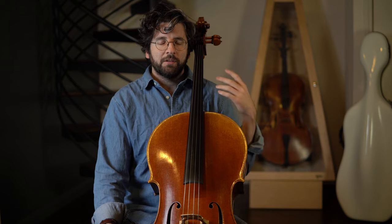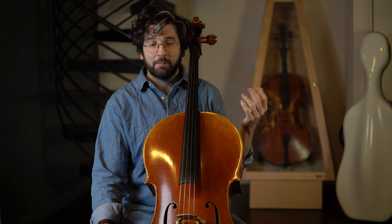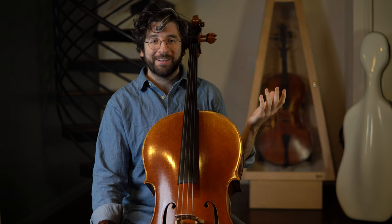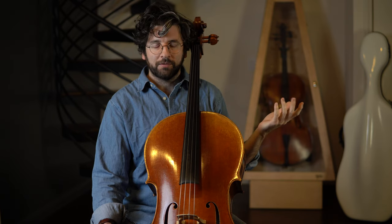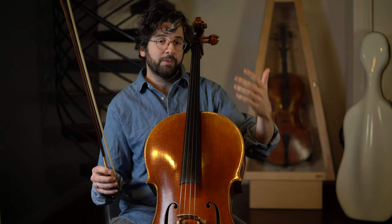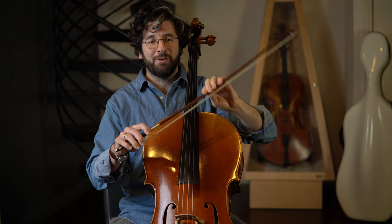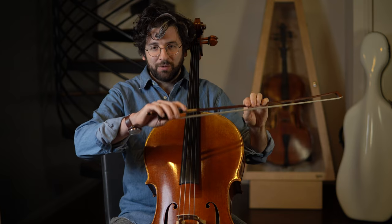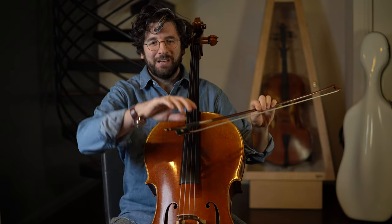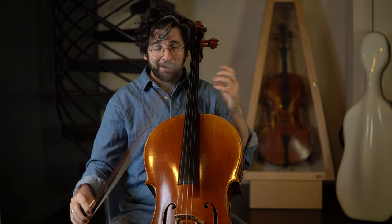Another way to tackle this concept is to take a piece. I'll take a piece from one of the Suzuki books — from Book 1, it's French Folk Song — and just play the first four bars or something. The point of doing that is I don't want to think at all about the notes with my left hand; I only want to focus on the right hand and really try to create a beautiful, sinuous connection between each bow change.